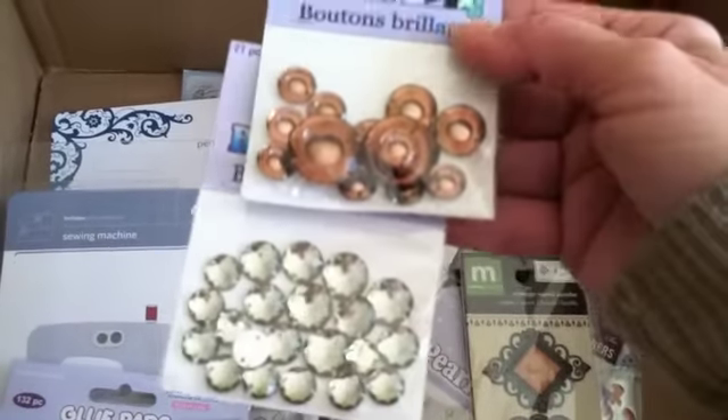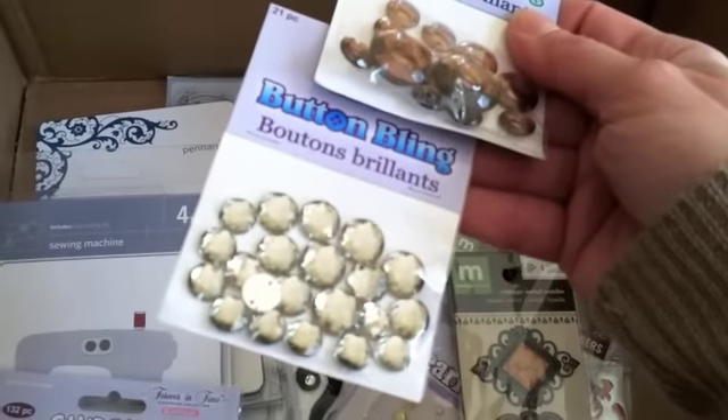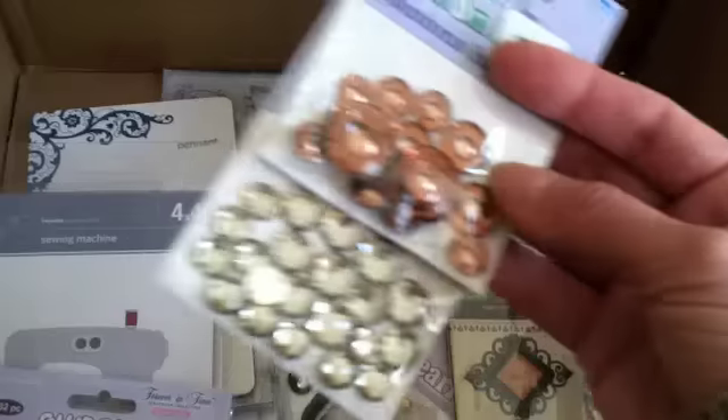I got these blings — these were a dollar also. They're called button bling. These will be perfect to put in the center of flowers. And this one I thought was so cool because of the shape and the design of it. Can't wait to play with those.